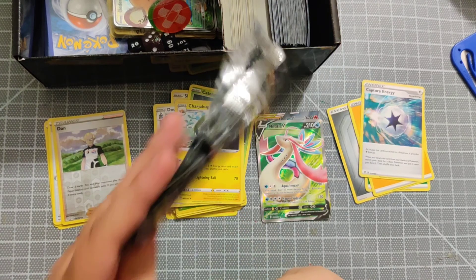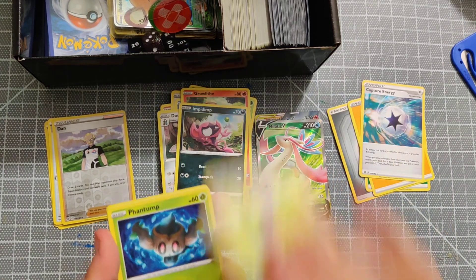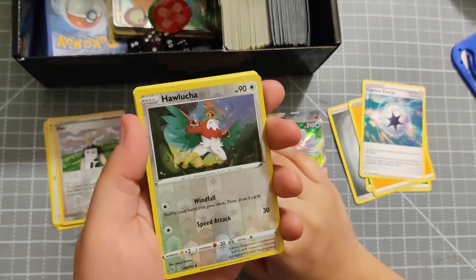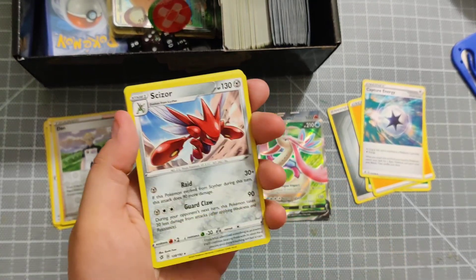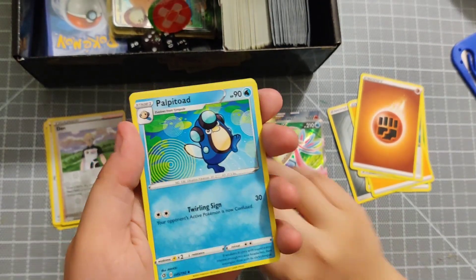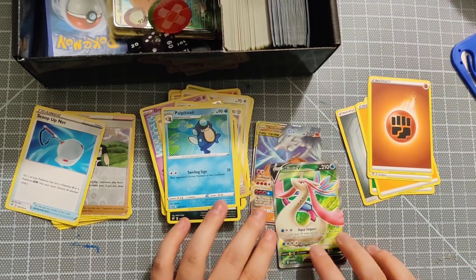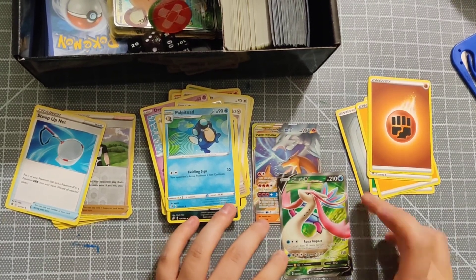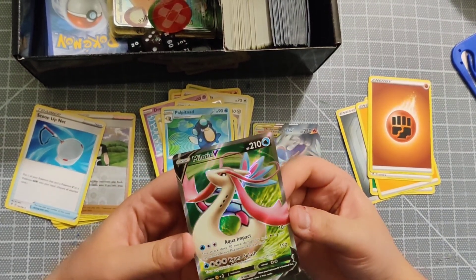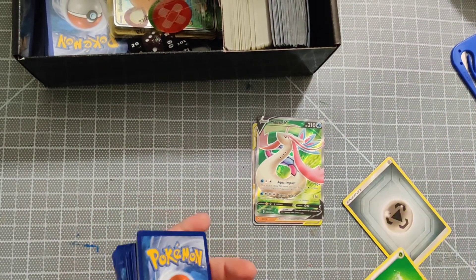Last Rebel Clash pack - we've got a Growlithe, an Impidimp, a Bumblebee Phantom, a Dreamy, a reverse hollow, a hollow Scizor, energy card, a Morgrem, Palpitoad, and a trainer card. That gives me two GX's and a V now - I think I have around four to eight GX hollows total. Really interesting pulls!